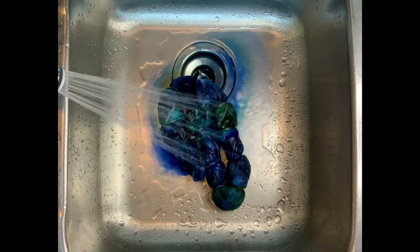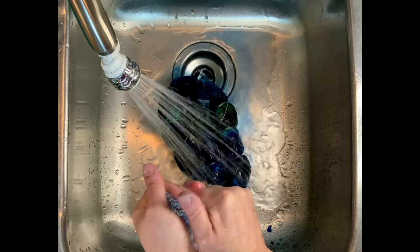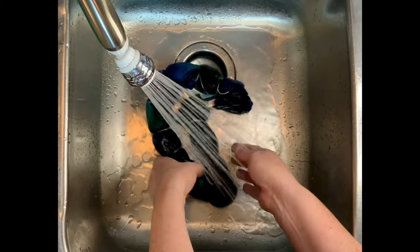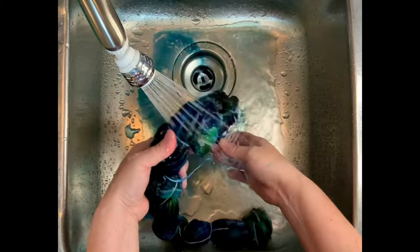Now it's time for the rinse out, and I swear untying and rinsing these feels like it takes just as long as tying and dyeing them does. This project batched for the full 48 hours. At the time when I made it, it was barely 55 degrees, and when you're working with blues especially, you want to let them go as long as possible at 70 degrees or higher for maximum vibrancy. They just take longer to bond with the natural fibers and since it was so cold I needed all the help I could get.